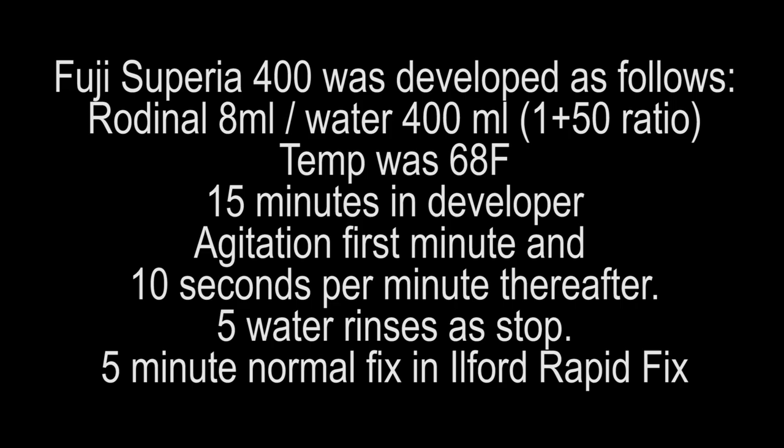Well, thank you all for tuning in. As always, have a nice day and thanks for watching. Hit that like button and subscribe button if you're inclined to, and we'll see you again soon. Thank you, bye bye.